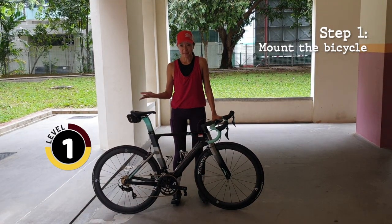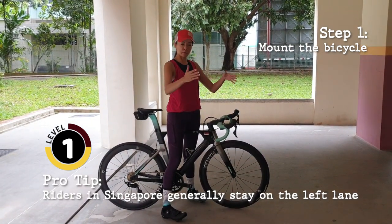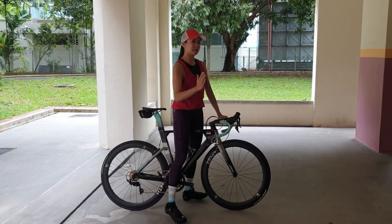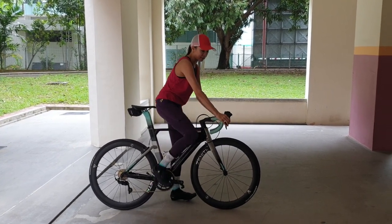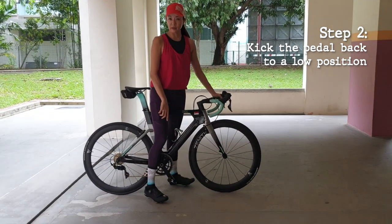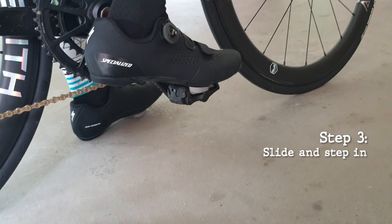The first step is to mount the bike as you normally would. We're going to clip in on the right side because in Singapore cyclists ride on the slowest lane, which means traffic comes in on the right side. So you want this leg clipped in and that leg stable — if you happen to lean, you're leaning to the left side. When you're going to clip in, don't clip in at a high angle. Move your pedal backwards until it's a good low angle, then it's a slide and then a step.